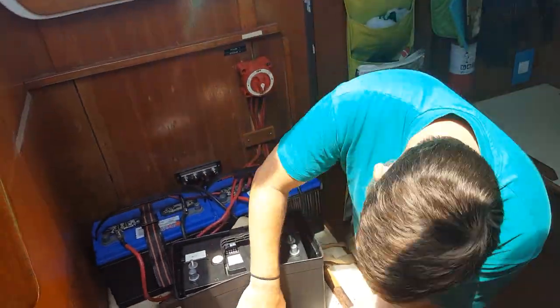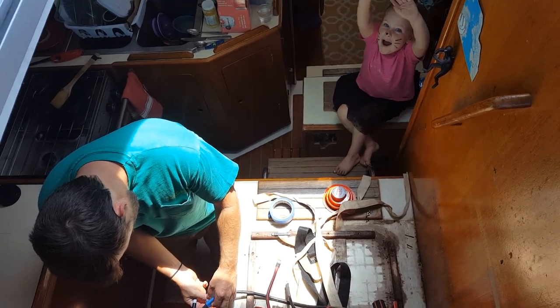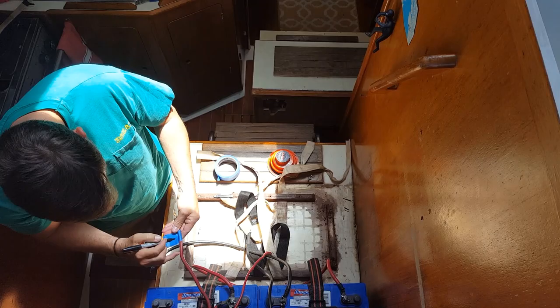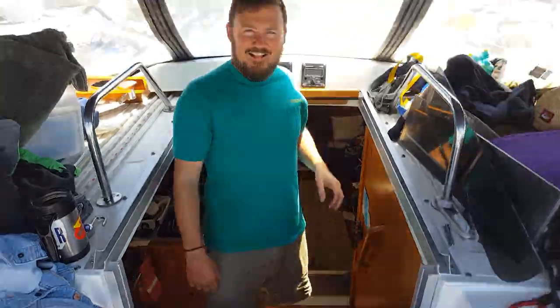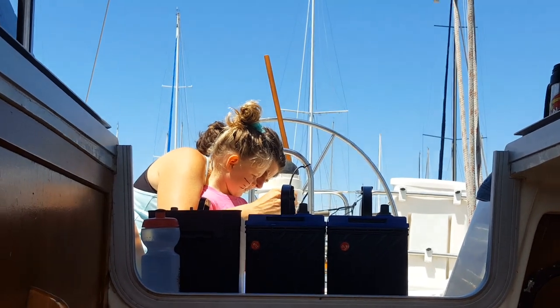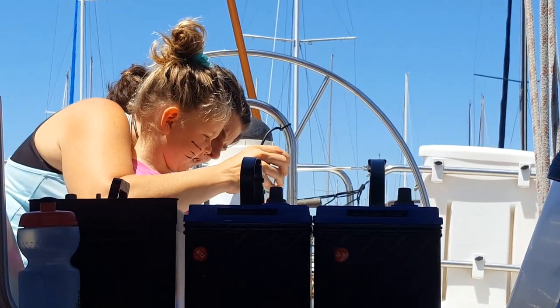Since I had the room I decided to replace this group 27 starting battery with a little bit larger group 31. Running down and labeling all these electrical lines was invaluable information in getting to know this important system in our boat. By replacing these two batteries rated at a total of 212 amp hours with four six-volt golf cart style batteries at 215 amp hours each, we will increase our total to 430 amp hours.